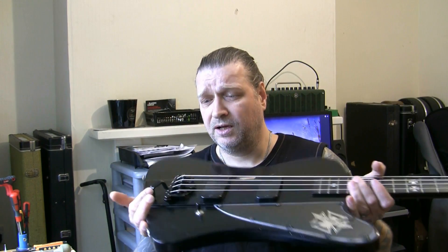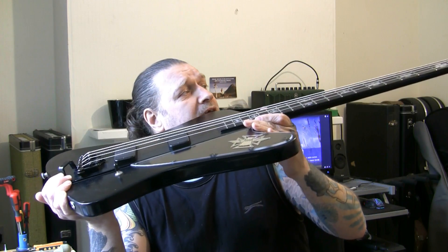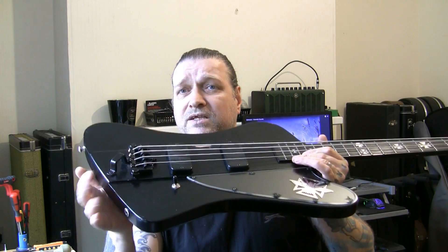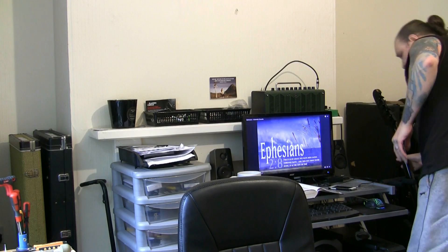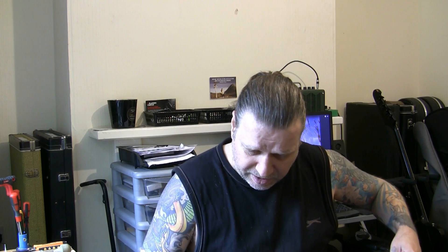This one should be pretty straightforward. All I really need to do is get the action right, get it as low as possible and get it playing without any buzz whatsoever. I'm going to tune these into D as instructed. He's brought two in - that's one of them. Now I'm going to show you the second one, just bear with me a second while I get it out of the box. I've already started looking at the second one.